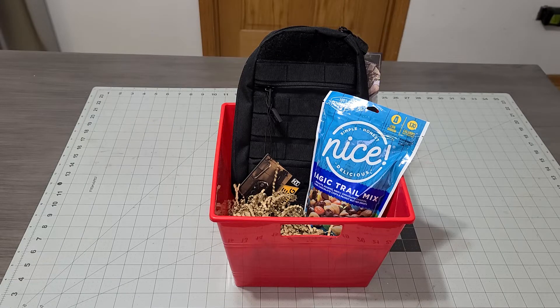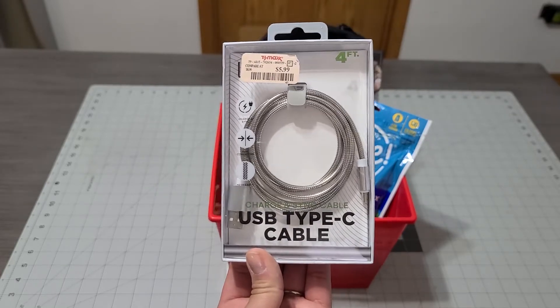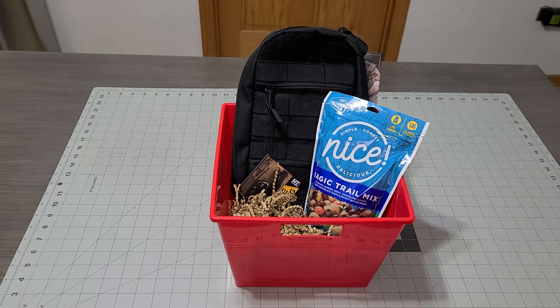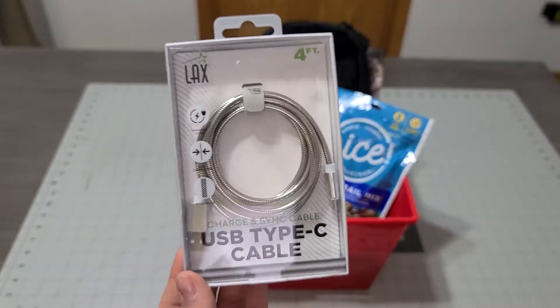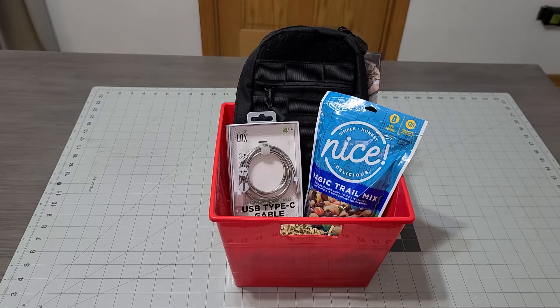I'm also adding a charger for his phone — he uses this for his phone, tablets, and laptop. It's the same charger for everything, so I made sure to get the same brand. I picked this up at TJ Maxx for $5.99, so I will be taking the tag off this one since I know it's the charger he uses. I love picking up chargers in the boxes when I'm doing my gift bags because it just looks so nice.